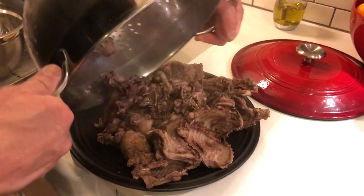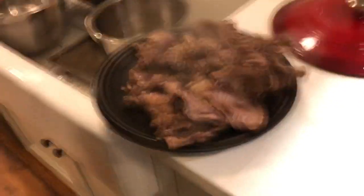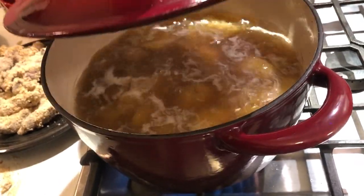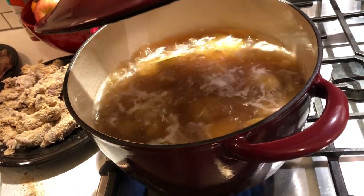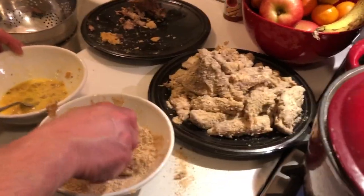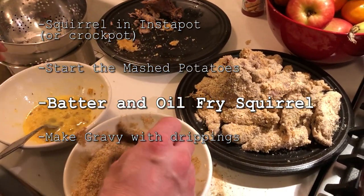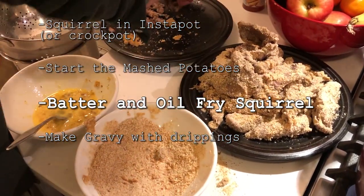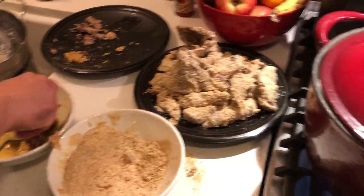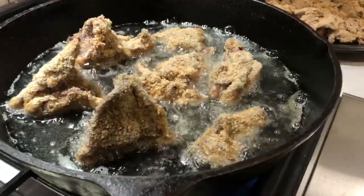We just need them to cool so we can get them all breaded up. Jeremy's dipping the pieces of squirrel in egg and then finishing it off with a good coating of breadcrumbs and letting them fry in the cast iron skillet.